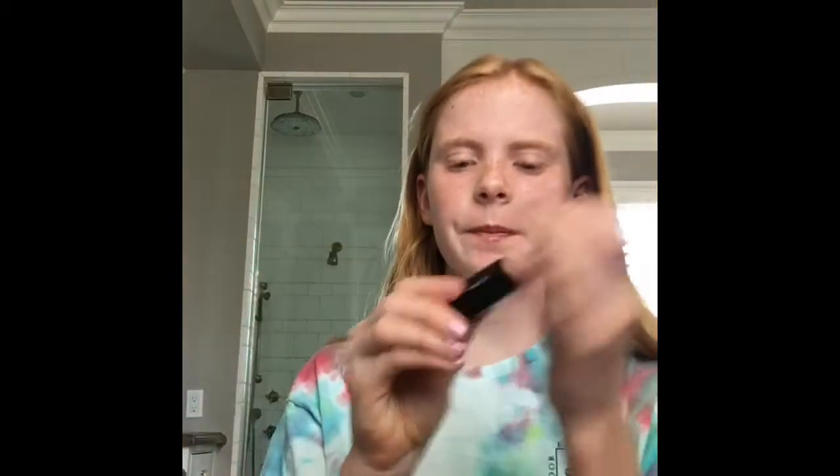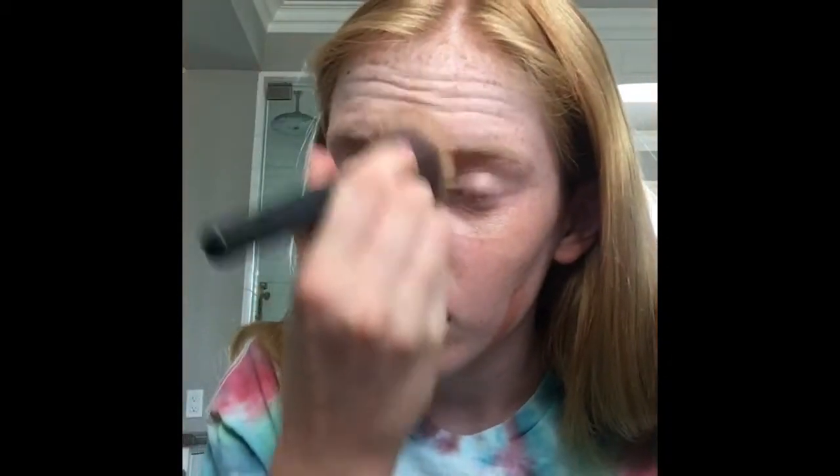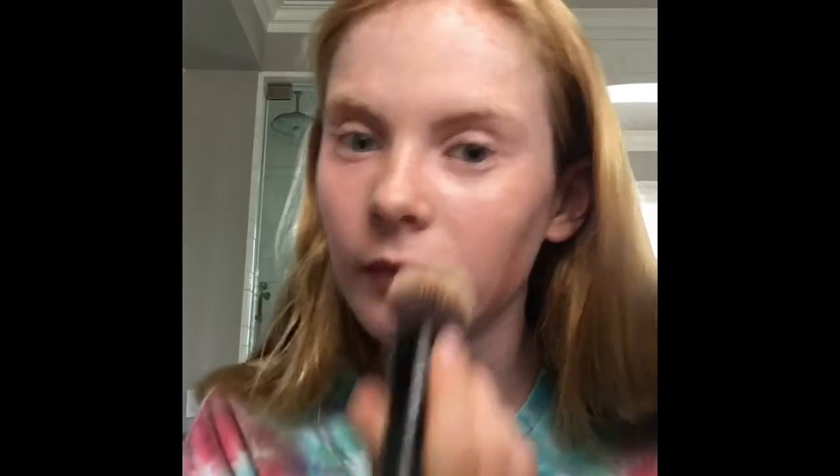Hmm, which one should I use? I found one — this is called a strobing stick. Let's apply this. I don't think this matches my skin shade but that's okay. Alright, I think that's enough — now let's rub it in. I think this is how you do this. Oh my goodness, this is very light and vibrant. I'm not sure how this looks but I'll totally give you guys a before and after.